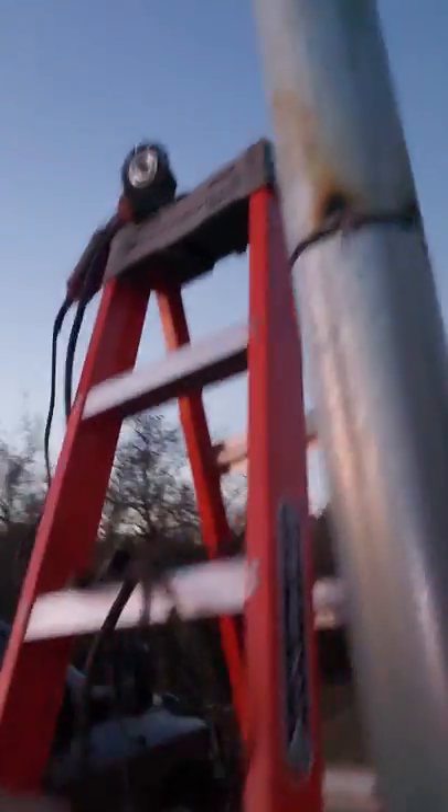He needed the bead ground down flush so he could cold galvanize and paint over it. I said no problem, that's easy. So I already have it all fit up here — it's four-inch schedule 40 galvanized pipe. I deal with this stuff all the time in the fire sprinkler trade. Here's my tip: this post at that joint is not going to have a lot of stress on it — it's a chain link security fence.